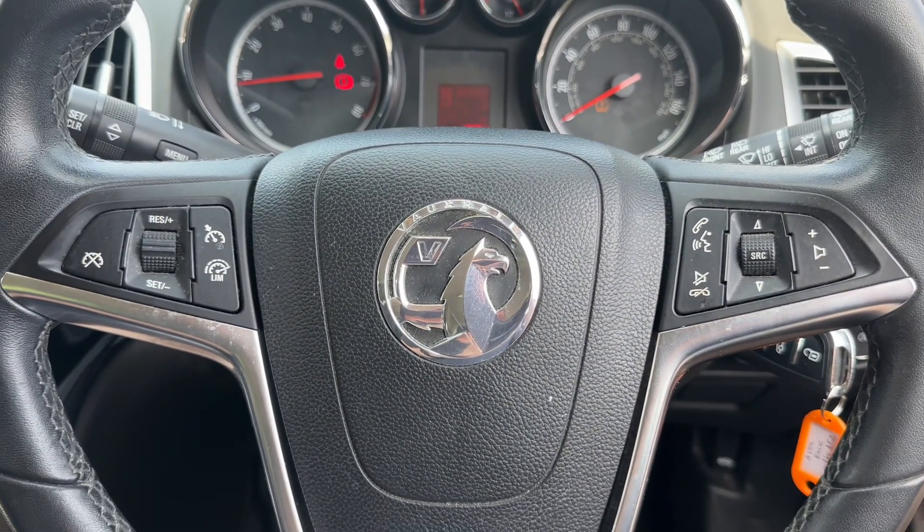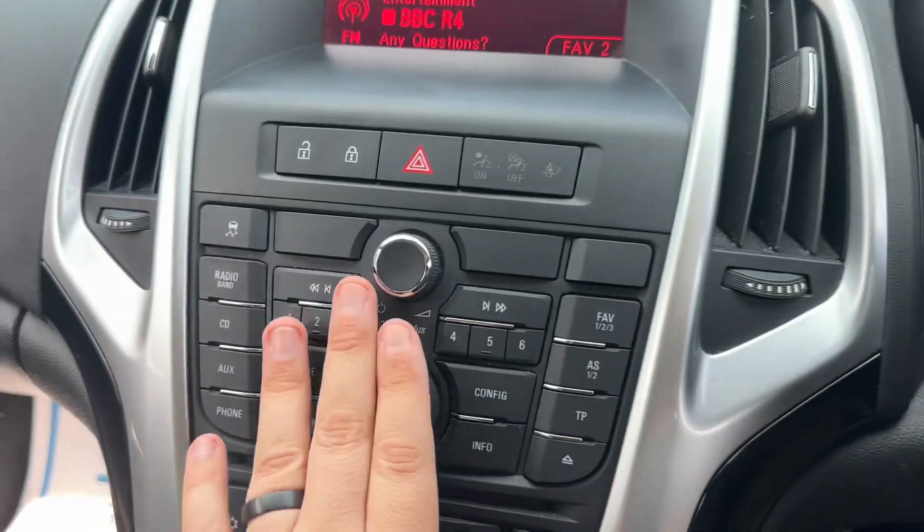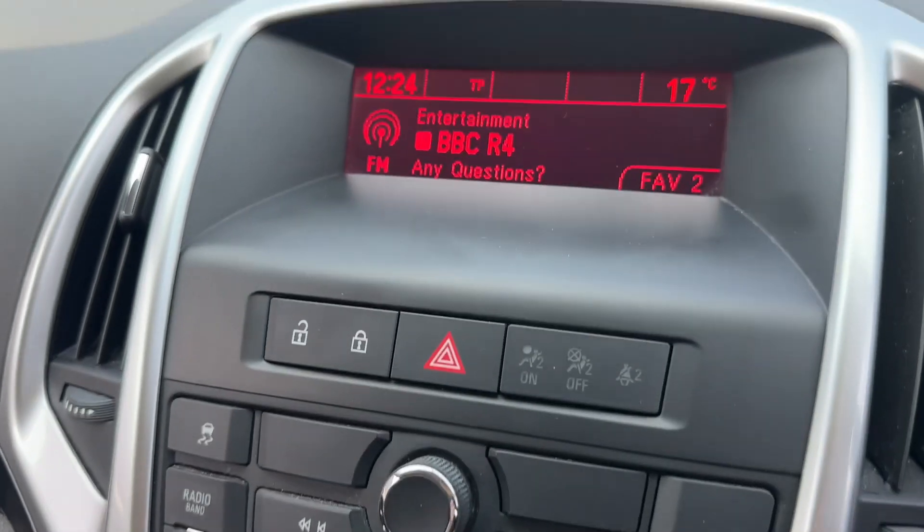If we look at the steering wheel we have cruise control and speed limiter, phone and stereo controls, and then over in the center the main stereo itself with the screen directly above it.